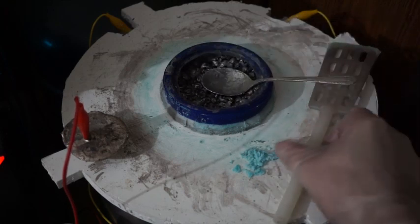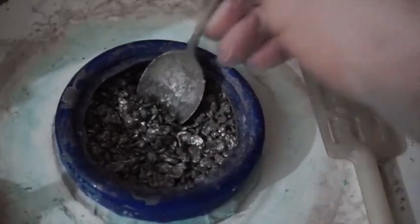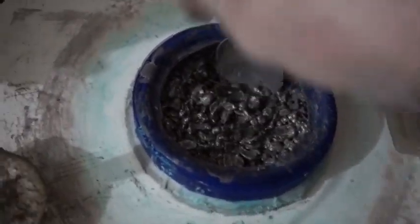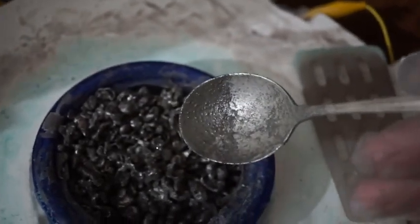Digging around in the anode basket with a spoon reveals that the silver shot has glued itself together with what I believe to be mostly cement silver, silver and copper nitrate crystals, and some platinum group metals.